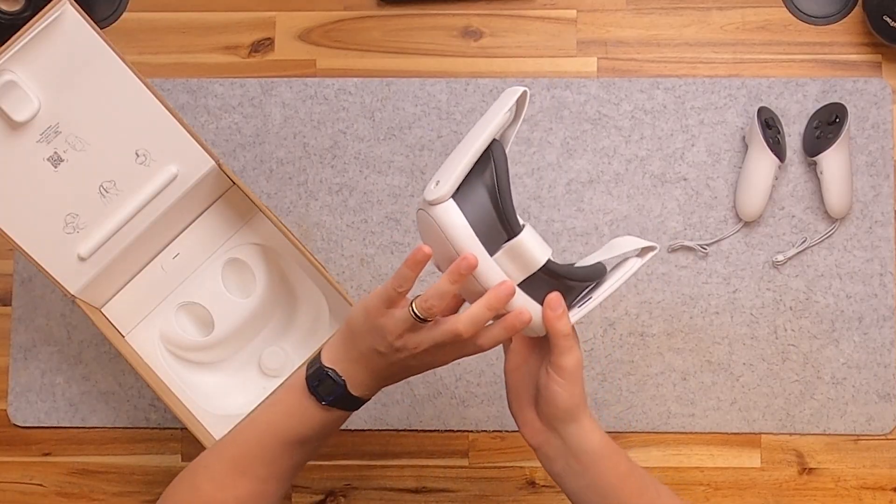These don't have cameras on them — they track just like the original controllers except they lost the ring. The Constellation is now in the controllers. And of course we have the headset, which is considerably smaller than the other ones.